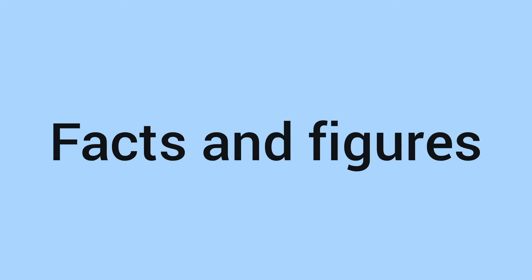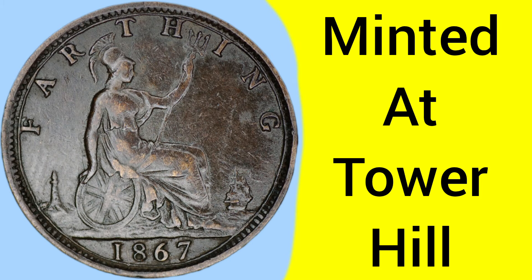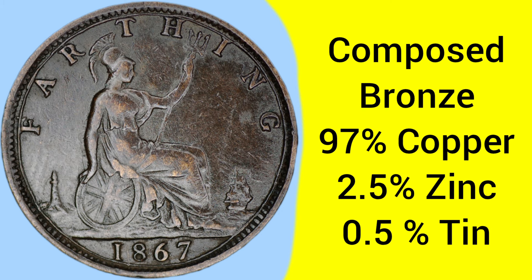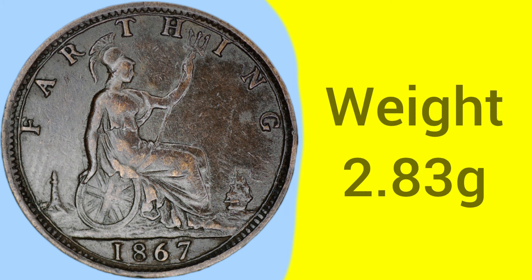So there is the design, and we'll now move on to the facts and figures of the 1867 Farthing. This is a coin minted at the Tower Hill Mint in London, where the Royal Mint was based between 1810 and 1975. The coin is composed of a bronze alloy of 97% copper, 2.5% zinc, and 0.5% tin — so majority copper, but overall a bronze alloy.